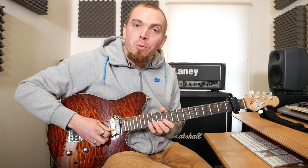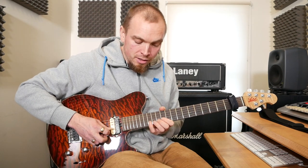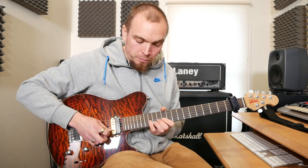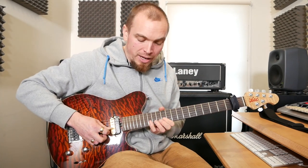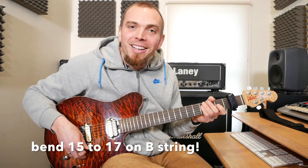And then the last bit, which is 15, 14, 12 on E, 15, 13, 12 on B, and we come back on ourselves again, so 13, 15 on B, 12 on E, 15, 13, 12 on B, and then we've finished it with a bend and a little bit of a pinch harmonic there.